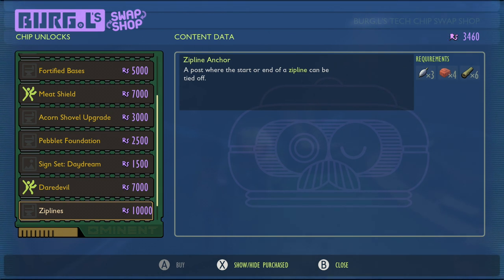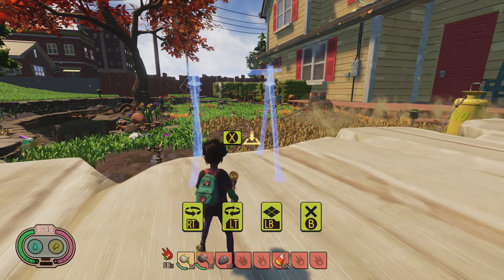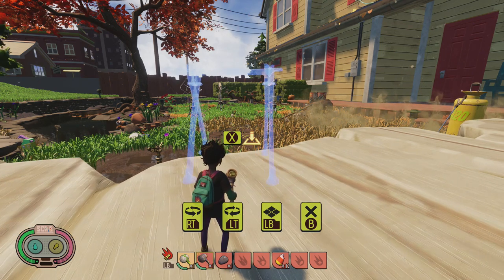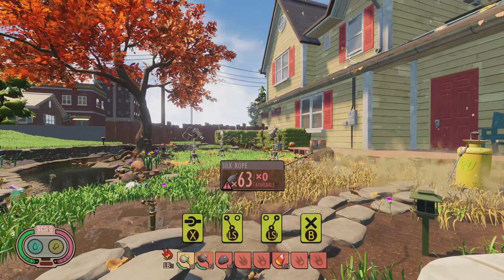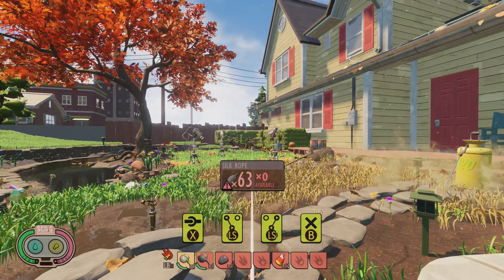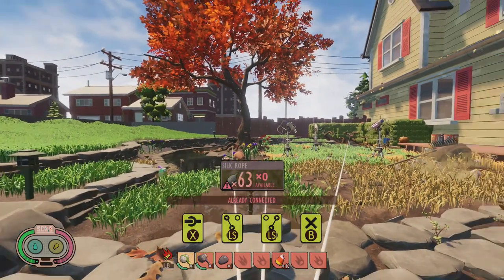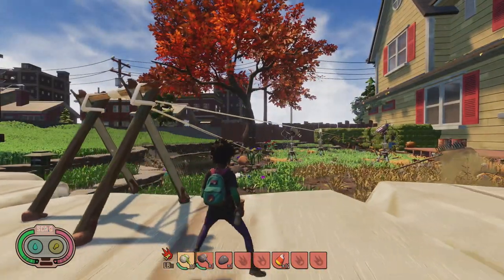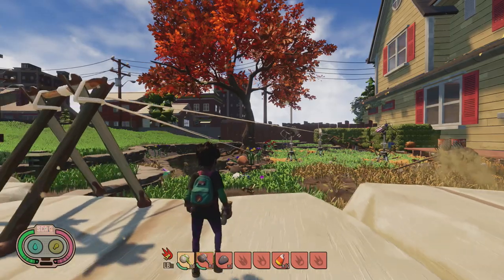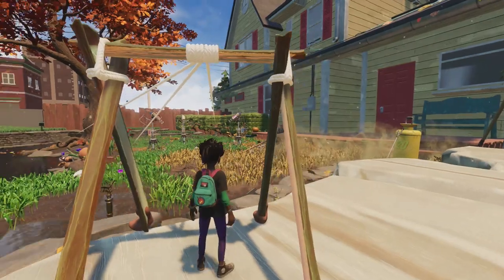I've already done a guide on the signs, but the zip line anchors are what we need here. To use them you're going to need four clay, three pieces of silk rope, and six stems — so it's not necessarily a quick and easy thing to craft and make. They will stretch out across the whole of the backyard as long as you've got another anchor across the way, and they do work with the man-made ones that are already there in the hedge. You can see it takes 38, 36, and 63 silk rope to get across various different distances, so you are going to need a lot of silk if you want to make big ones that go across the whole way.